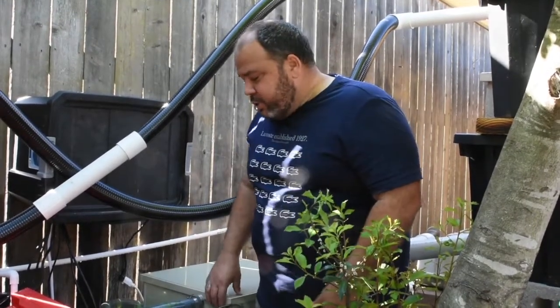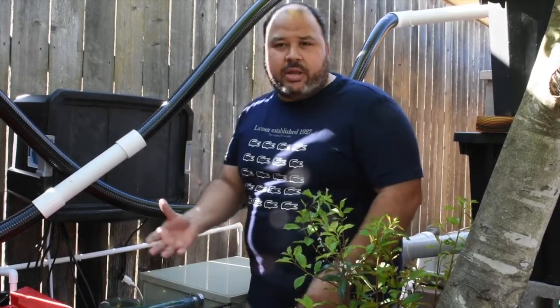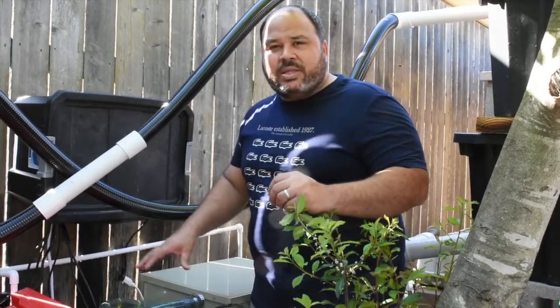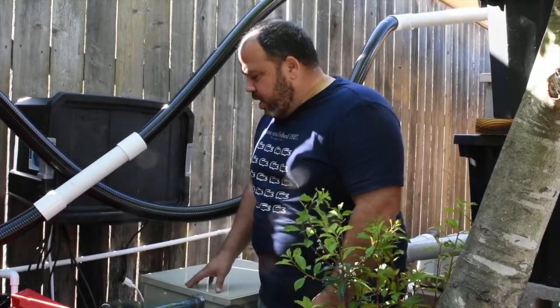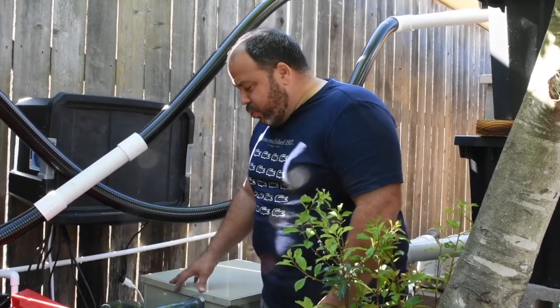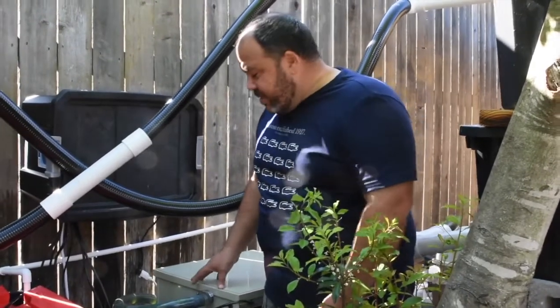RDF technology has been around for many years — it started in water filtration plants, the facilities that treat the water you drink on a public water system. They were huge units originally. As technology has advanced, prices have come down and they've made their way into the pond hobby. A small unit like this, treating up to eight thousand gallons per hour, can now be installed for less than three thousand dollars, whereas before the unit alone cost four to five thousand dollars.